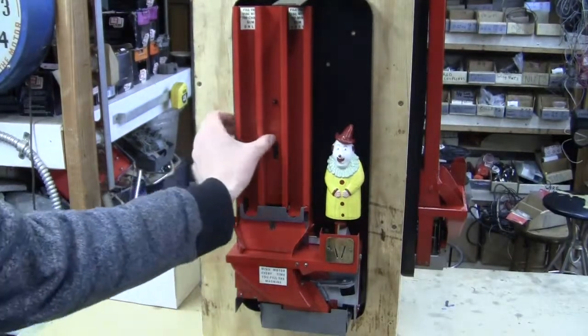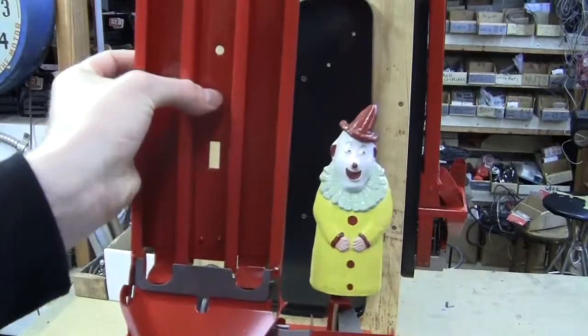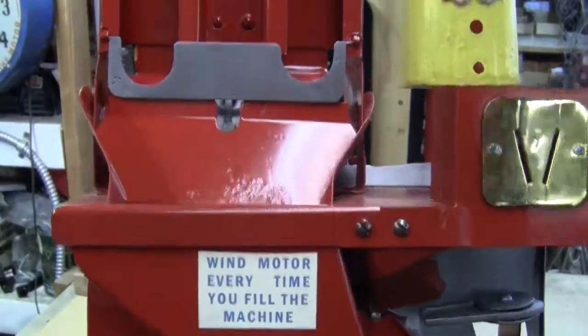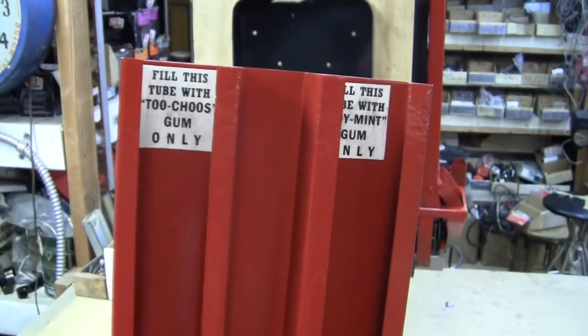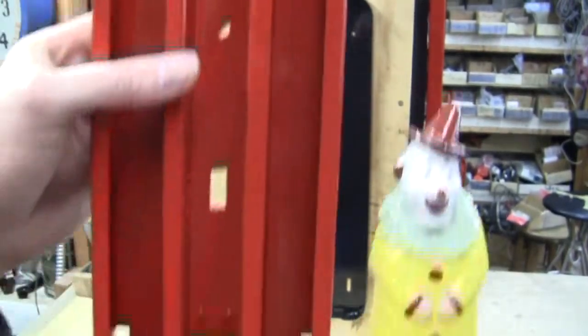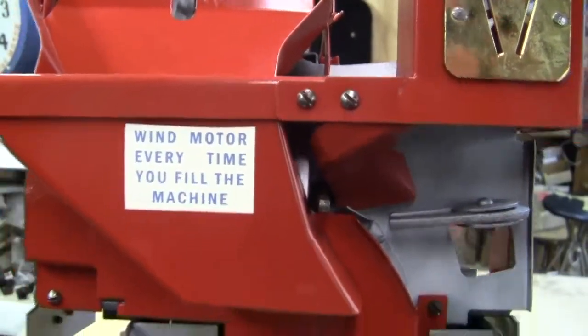Give you a close-up on the mechanism. It's got reproduction tags on it, saying fill this tube with two-choose gum only and fill this tube with joiment gum only. The bottom has the wind instructions — it says wind motor every time you fill the machine.